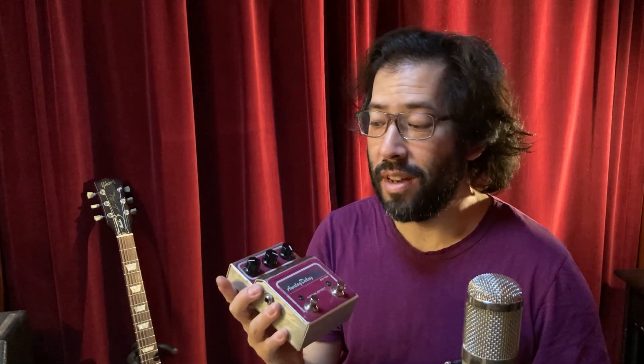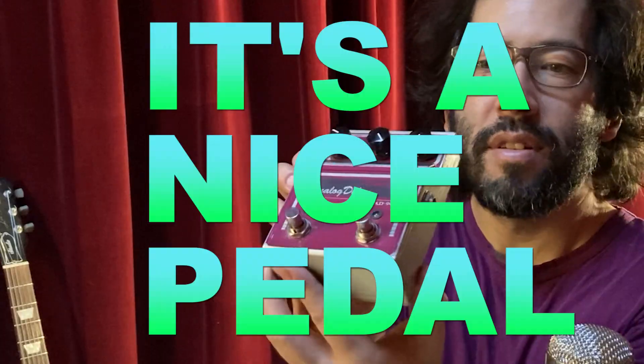I finally have this analog delay at a place that works well enough for me to use, and I'm pretty happy with it. Honestly, it's beautiful. Look at it, it's shining. It is running on 12 volts, which is kind of cool. It's nice.